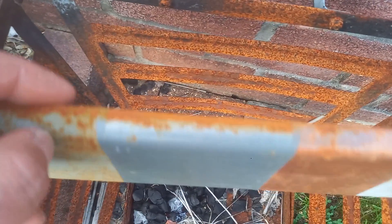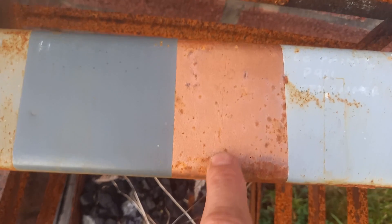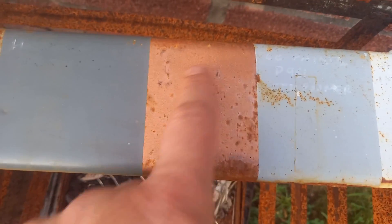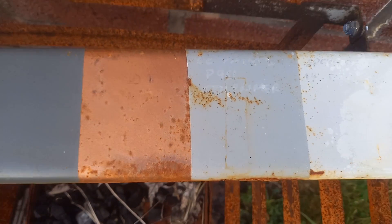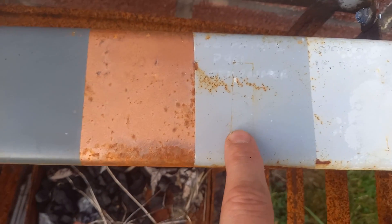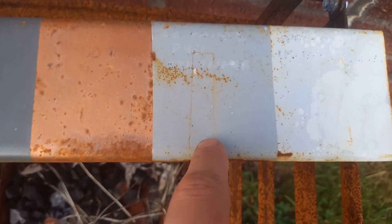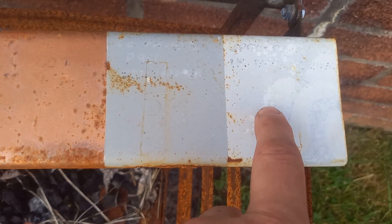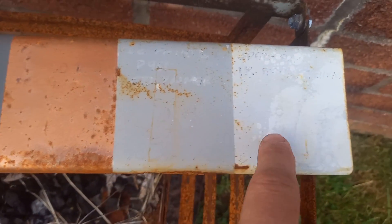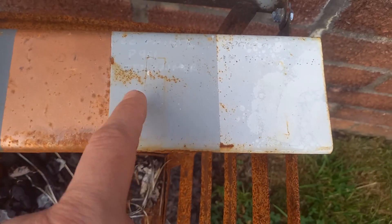This is a copper base primer — not brilliant, it's let the rust through. This is supposed to be a rust-resistant paint, though I can't remember which one it was because the Sharpie label has worn off. And this one is supposed to be epoxy — both of these are supposed to be epoxy — and they're clearly not that brilliant.